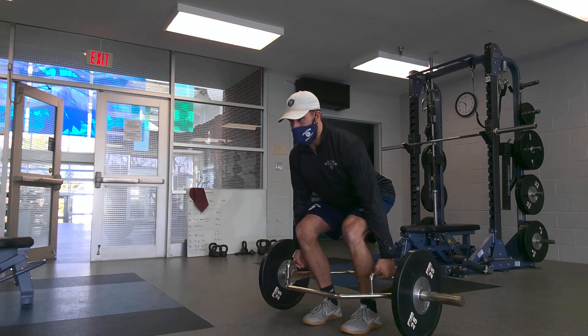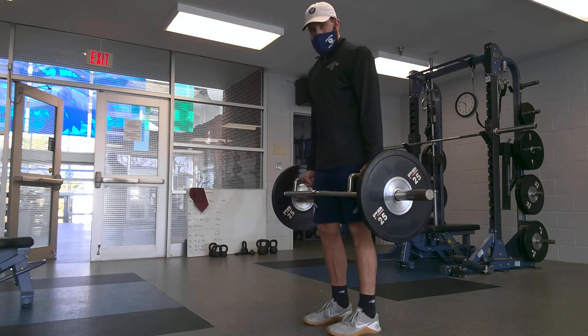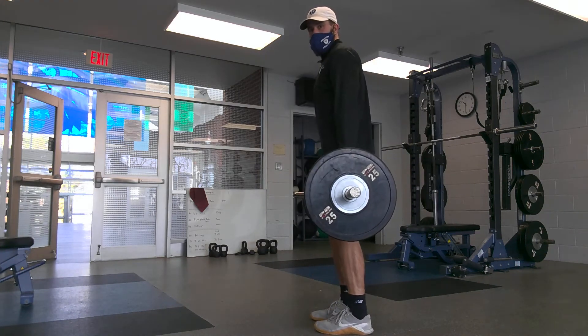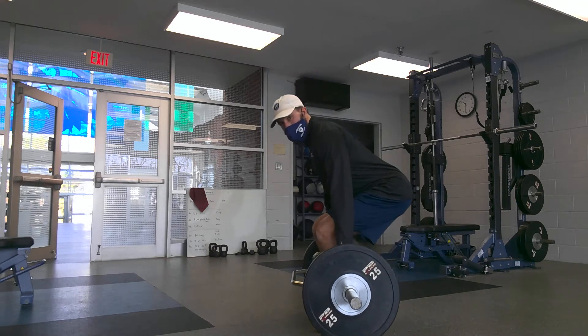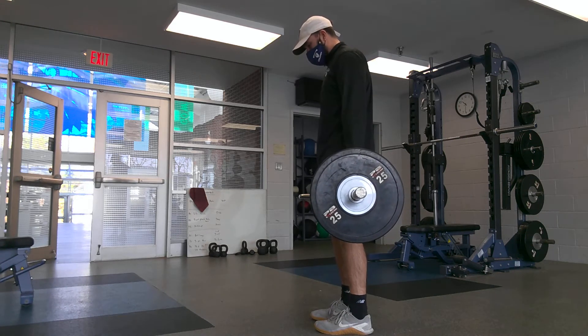From here I'm going to push to the ground hard, stand, squeeze my butt, squeeze my belly. I'm going to sit back the same way I came up. Tight, looking straight ahead, standing — squeeze your butt, squeeze your belly.